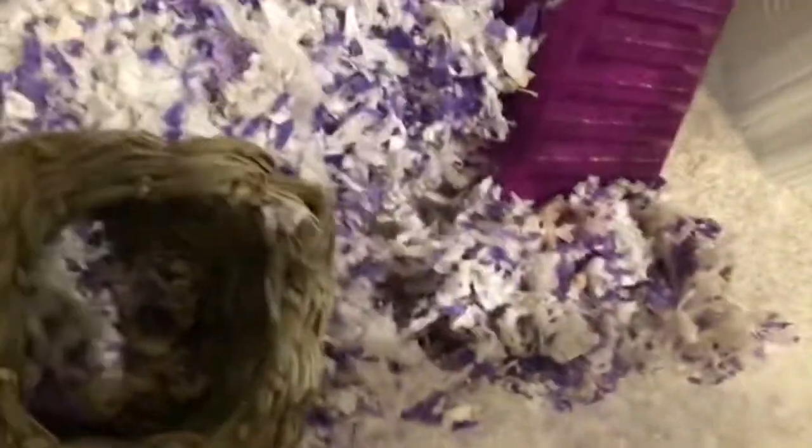We are going to walk over to her and drop that in her bowl, just like so. I'm just going to get a little of that stuff. That's her sand bath, by the way.